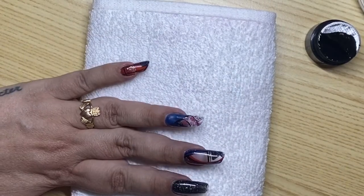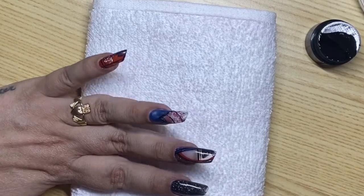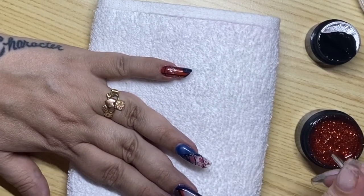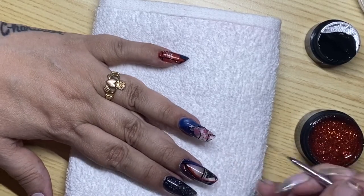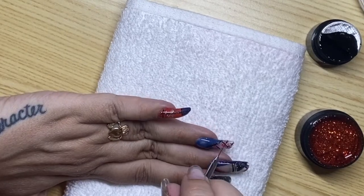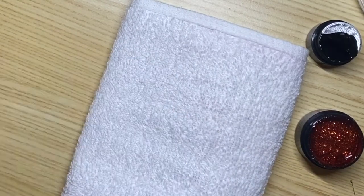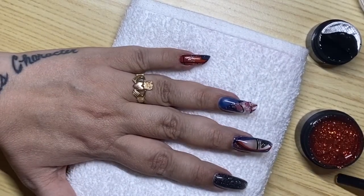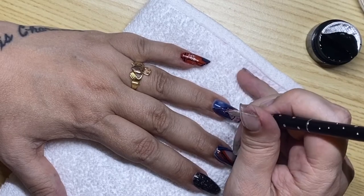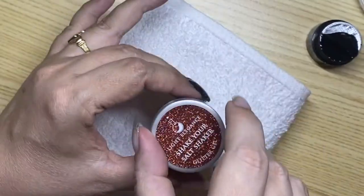I've made up my mind on the glitters I'm going to use. Because I have the blue so prominent and I don't want to take away from the pink of the flowers, I'm going to use paprika for the thin lines. The glitter is so opaque that I really don't need to put down a base color — it'll take care of it on its own, and the glitter is so fine it's just beautiful. Then in between I'm going to use the same colors — shake your salt shaker — that I used on my thumb to put into the larger block areas. Let me put the paprika away and grab the salt shaker.